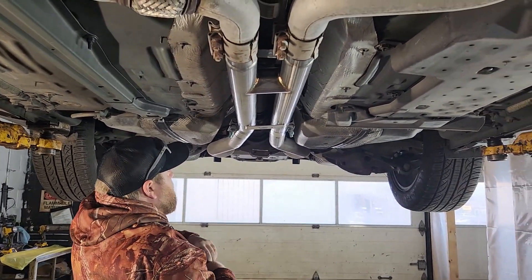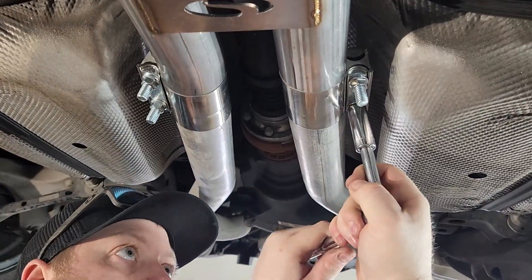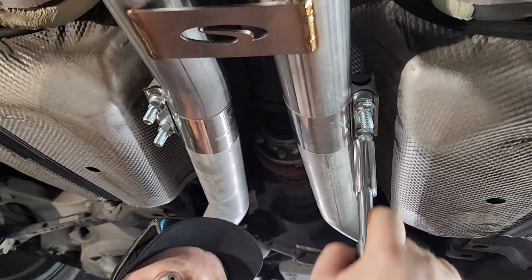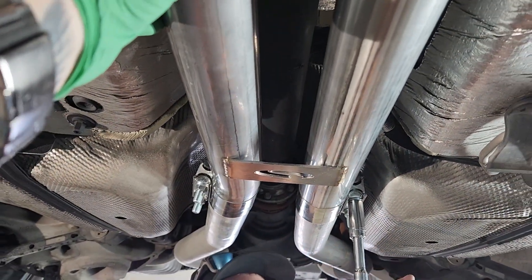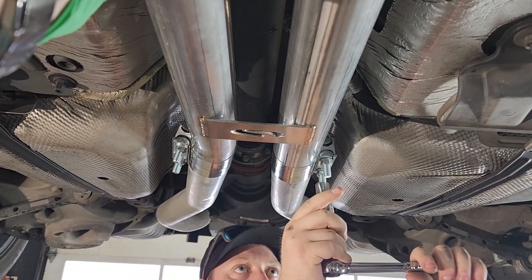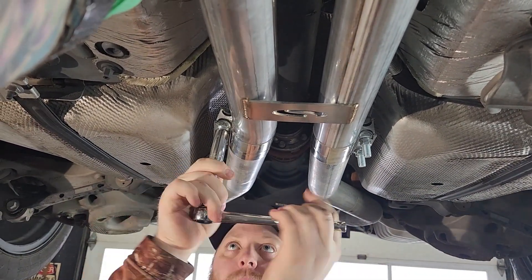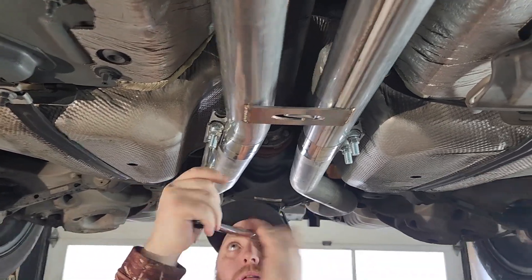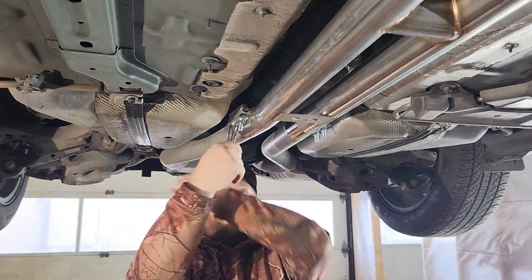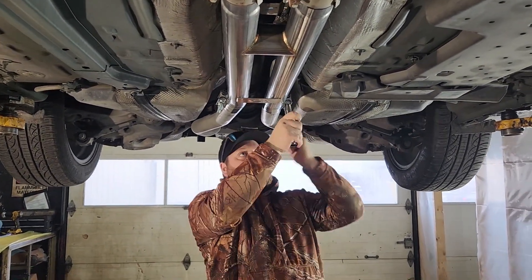It's just off kilter a little bit. So loosen the other side too and I'll push up. Don't loosen too much. Just give me — loosen that one. There we go. Much straighter? Much gooder. That's better. All right, there we go.